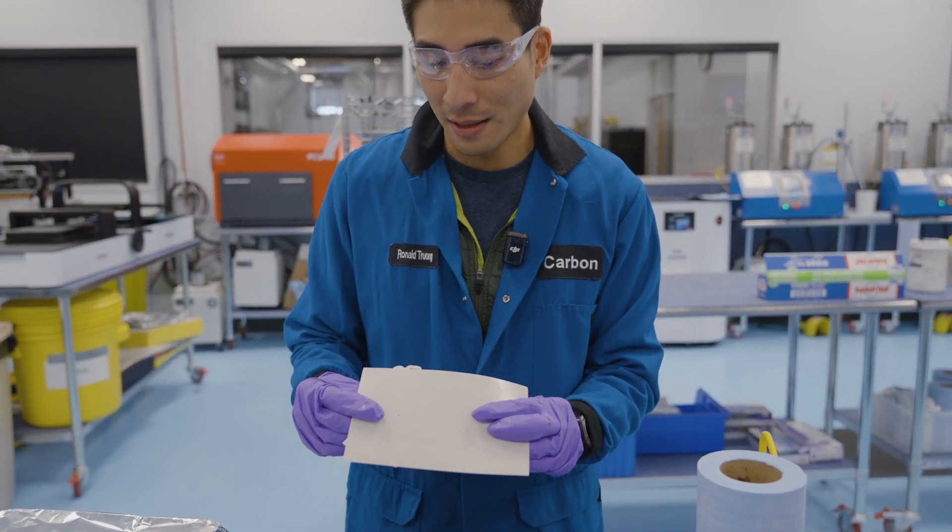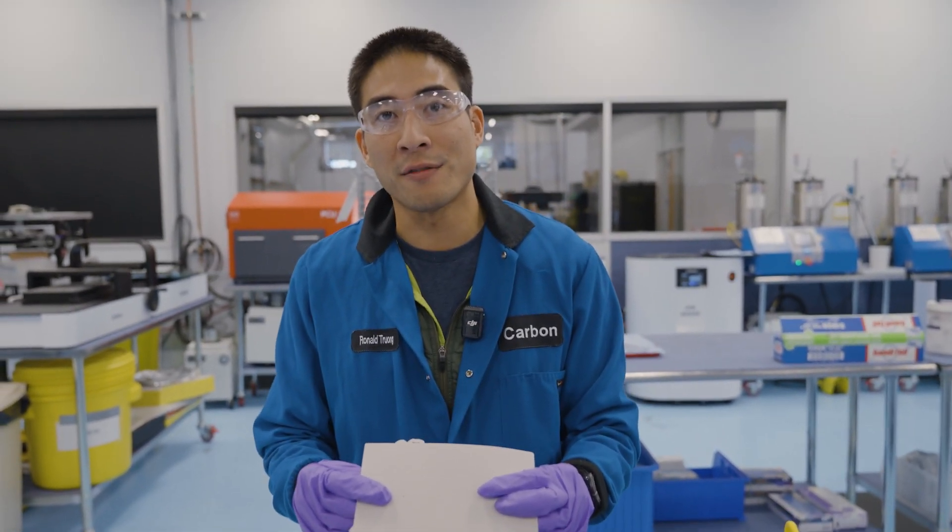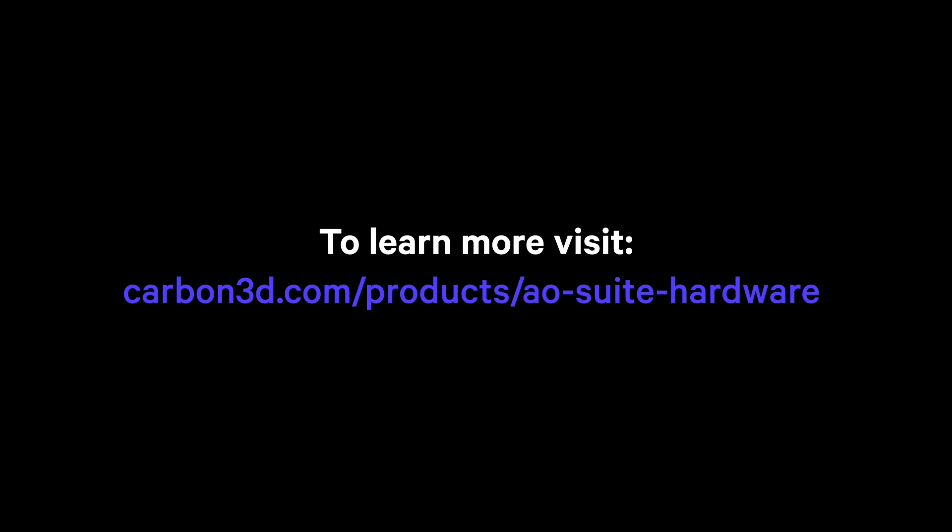Two of them are sticking out. Now we can discard the sheet and continue on with automation. Thank you.